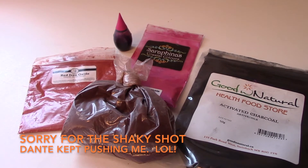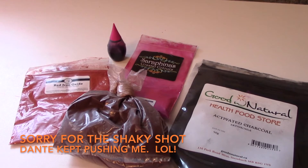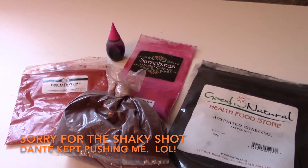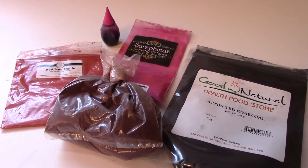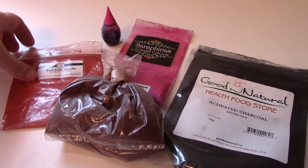Hey everyone, it's Karen from Mayfly Life. Today I'm going to do an all-natural lipstick and show you how I tint it, because some people have asked how to make a tinted lip balm or lipstick. Today I'm going to show you how to do a natural lipstick.